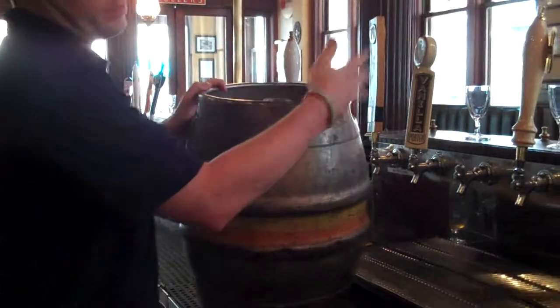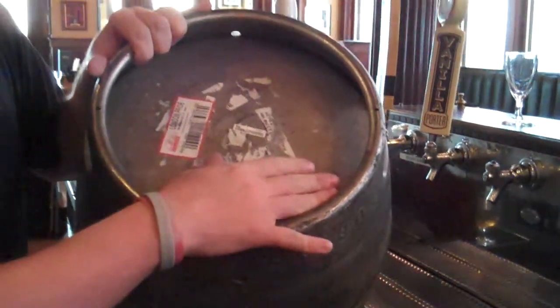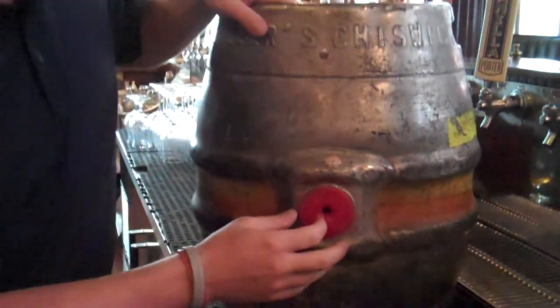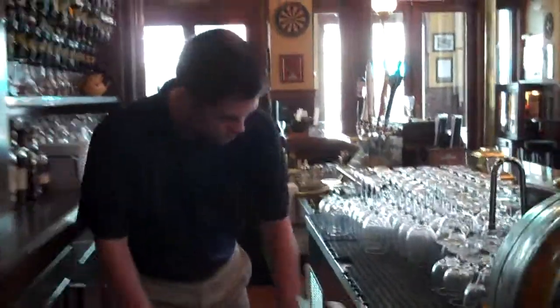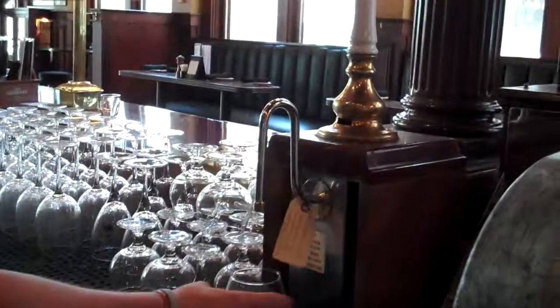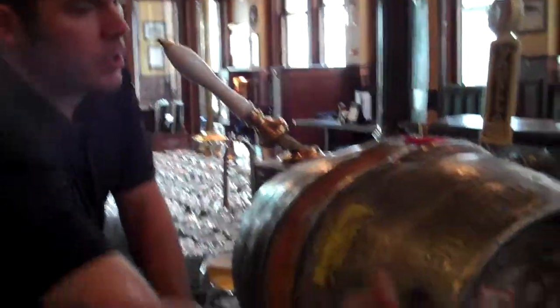This is what we call a firkin or a cask-conditioned beer. Right here is where the beer comes out — this is where we send the siphon through, and then the hose comes out. On the reverse side, we've got the hole where the air nozzle is going to go through. So as soon as we tap the keg, we enter the air nozzle and then put it down horizontal. We have one hooked up right over here — right here is where the air nozzle goes in, and down below is where the beer comes out.